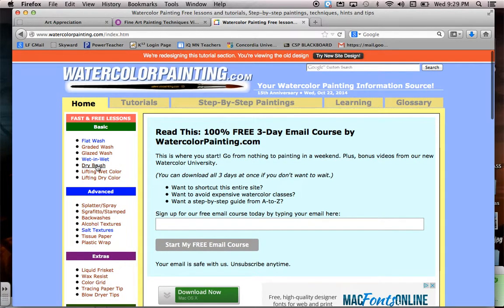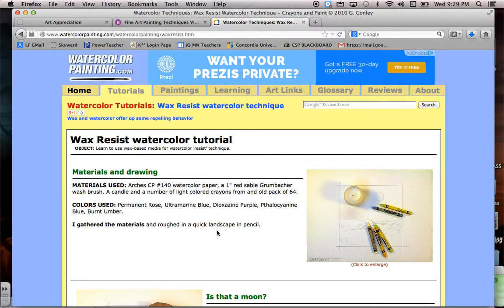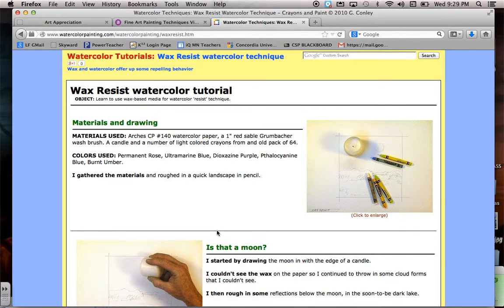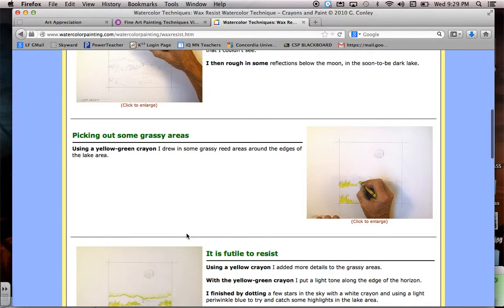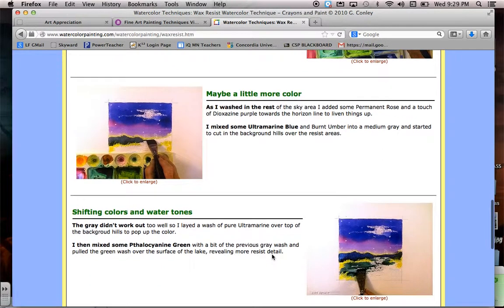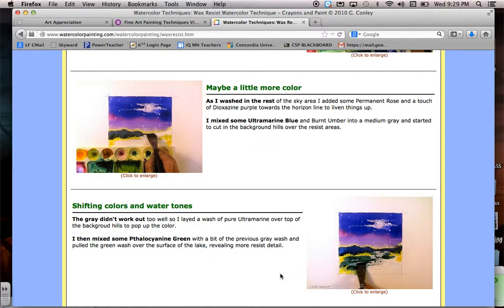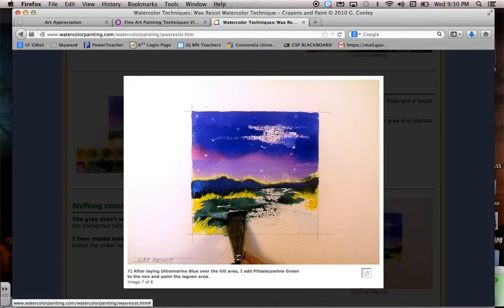More techniques to talk about: dry brush, where your brush is pretty dry and you don't add much water; splatter paint; and sgraffito, where you actually scratch into the paper and then paint over it. Wax resist is also a really cool technique — you can use candle wax or crayons, drawing on the areas you want to resist the watercolor. When you paint over it, the watercolor won't absorb where the wax is, creating a really cool effect. You can create a lot of different landscapes and designs that way.